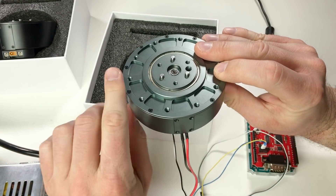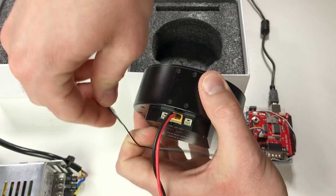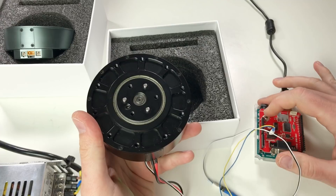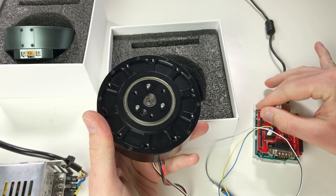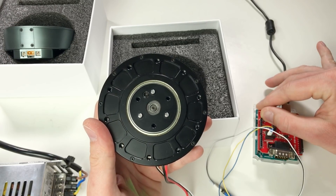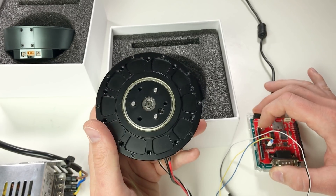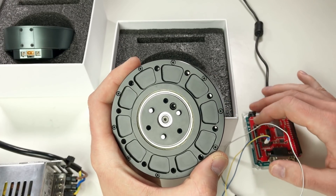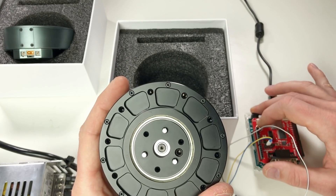Now let's connect the second one — the PRO version. Power supply, CAN bus. Let's see how this one works. Great — again there is multi-turn support in position control and it works perfectly fine. It's quite silent. By the way, through the mounting holes you can actually see the rotor of the motor.